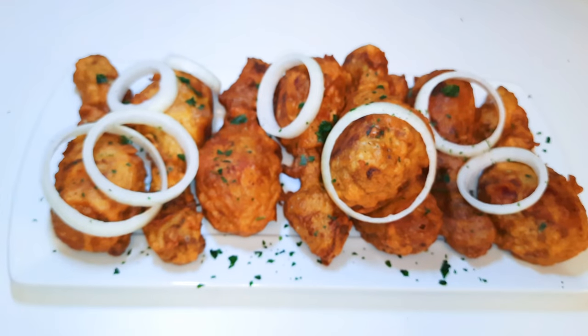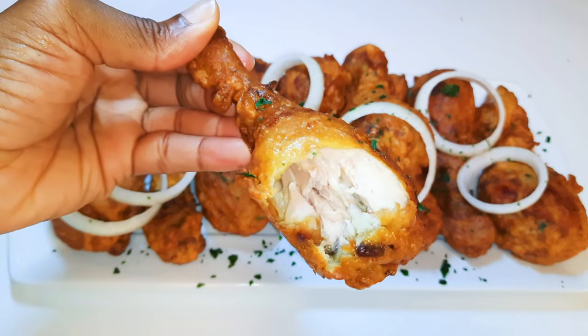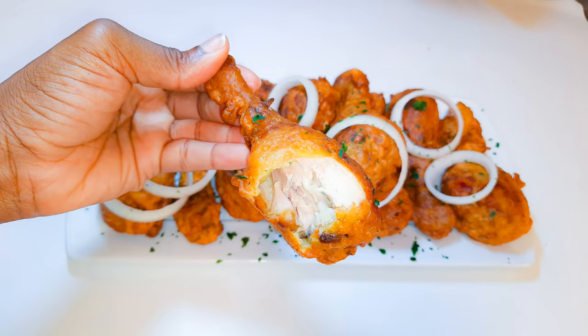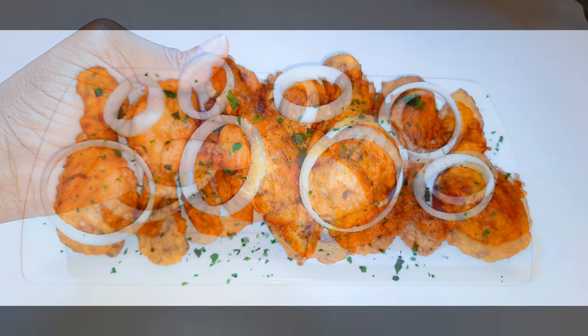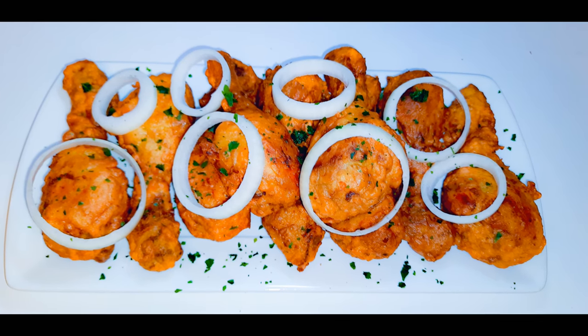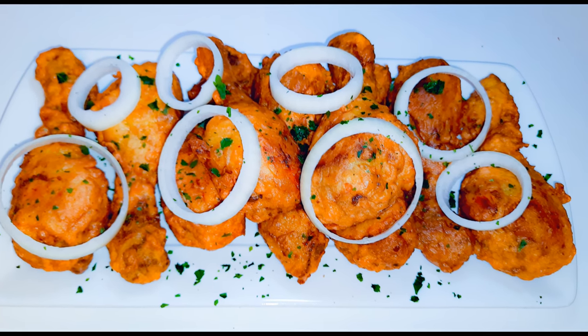Ladies and gentlemen, our buttered chicken is ready! This is so delicious — you need to give this a try. This definitely needs to be on your Christmas table, and I bet you can't stop at one. It's well cooked and super delicious. I hope you'll give this a try. If you do, let me know how it comes out. If you haven't subscribed, hit the subscribe button, share with family and friends, leave a thumbs up, and until next time — bye bye!